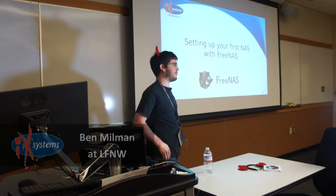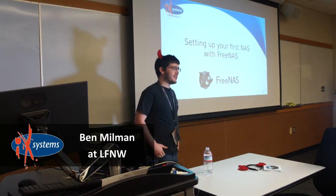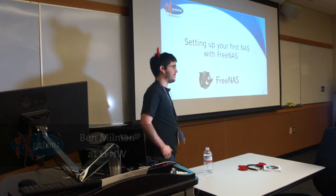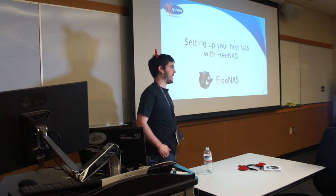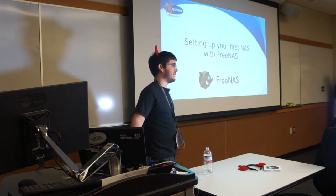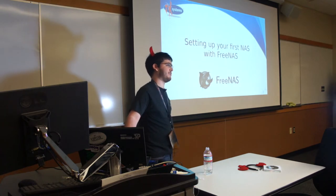I'm here to show you how to set up your first NAS with FreeNAS. The only thing you need to know going in is how to build a computer. We'll assume that you can burn a CD and install RAM and so on and so forth. All you need to know is just the mechanics of it. I'm going to show you what to do correctly for FreeNAS.